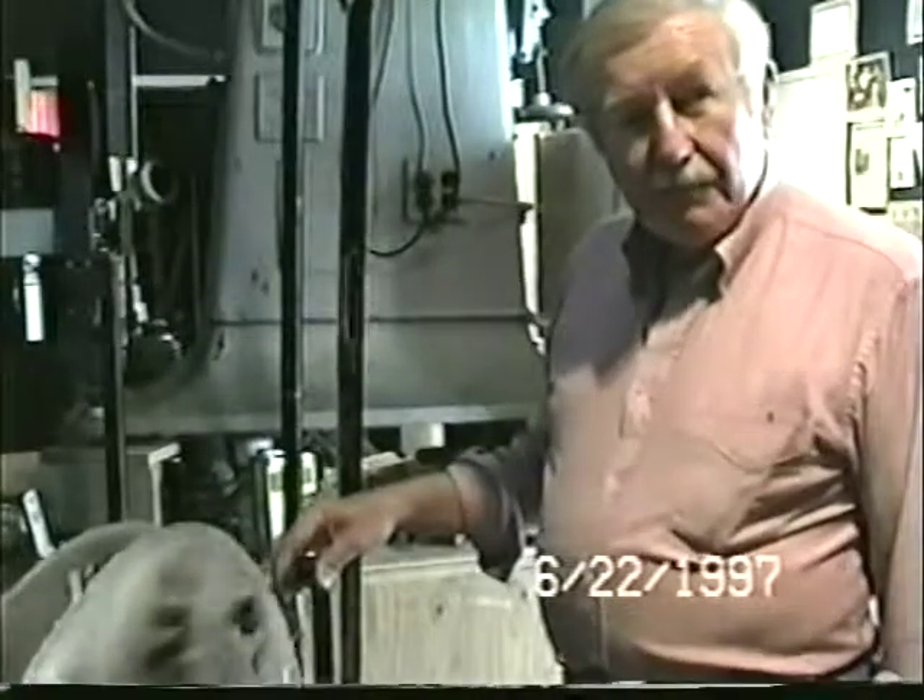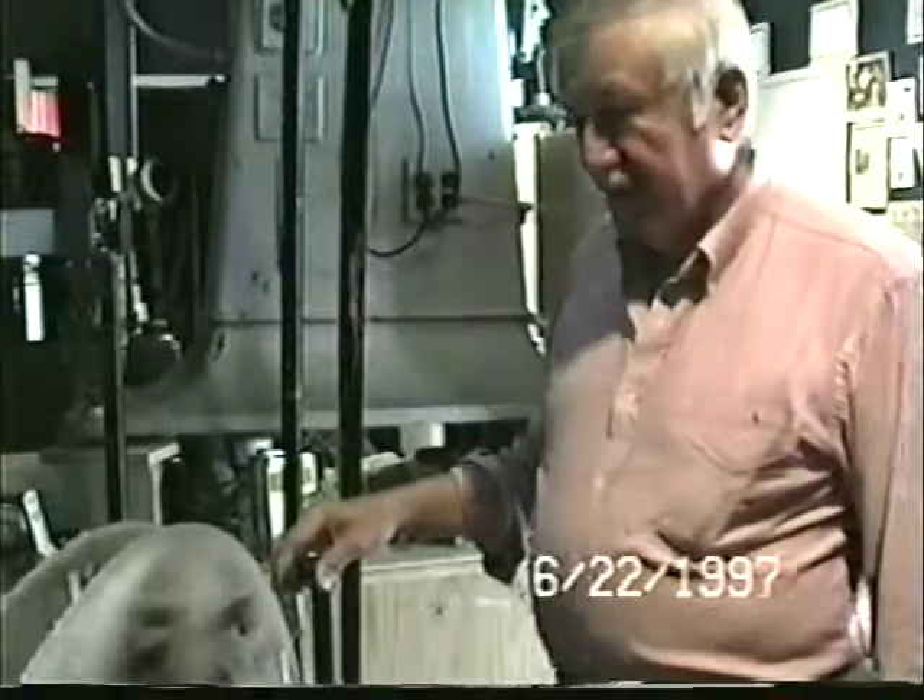Have you marked some reels Abel, Baker, or Charlie simply because they play better on Abel, Baker, or Charlie? I was doing that for a while, until we got the new reels — the new used reels.